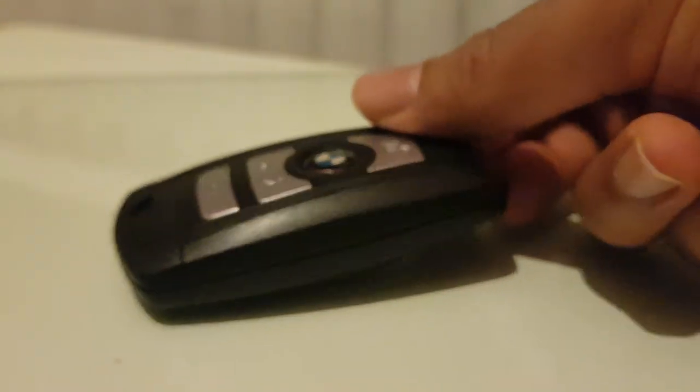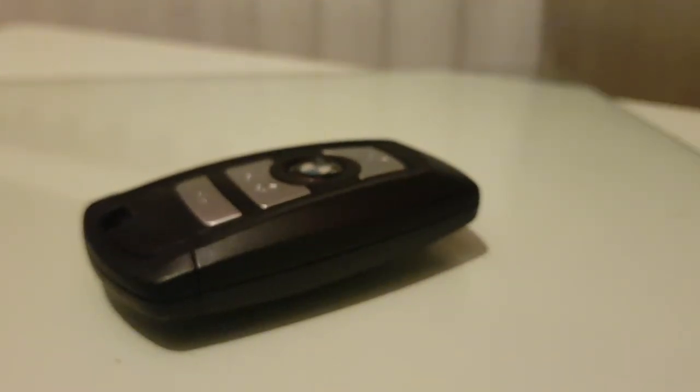That's all changed, perfect. So that's how you change the battery on a BMW key. Thank you guys for watching, please like, comment, share and subscribe to my channel. I'll catch you guys in my next video - take care and peace.